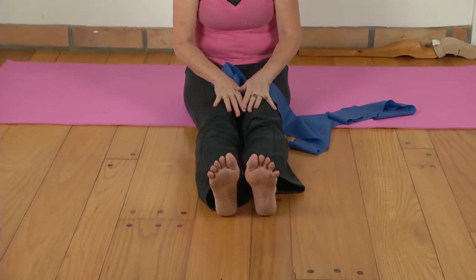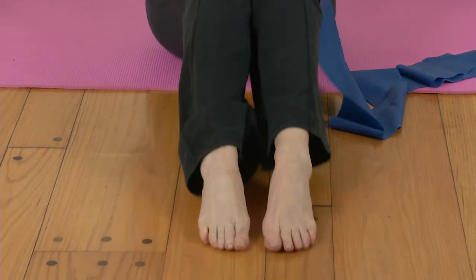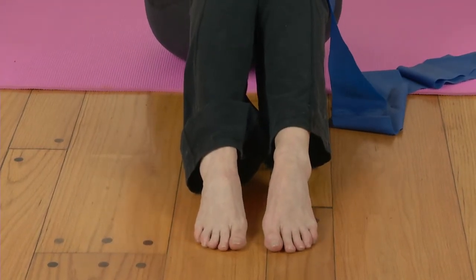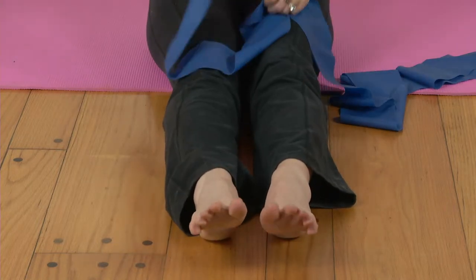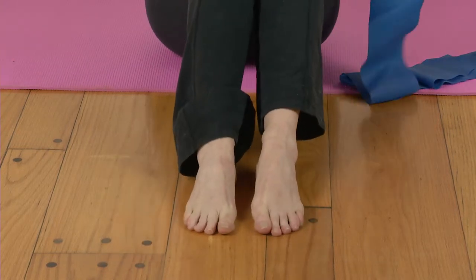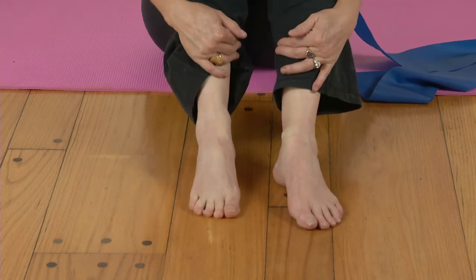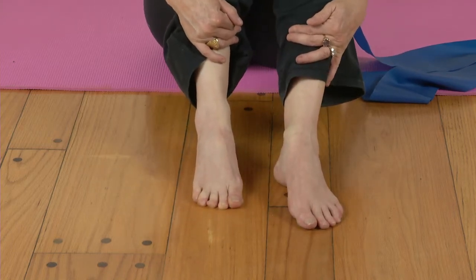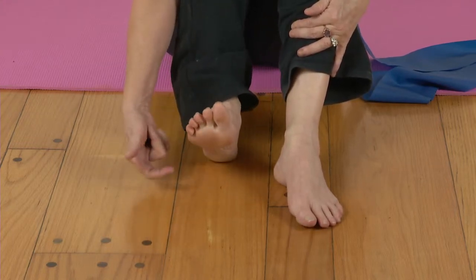Widen your toes and then relax, widen and relax. Try to keep them straight — all five toes nice and straight. After you've done that a few times, open and close, open and close. Then you want to push down. You can do one foot at a time if it's easier. Try to slide back with the straight toes — see how I'm pushing down, the arch of the toe is on the floor.